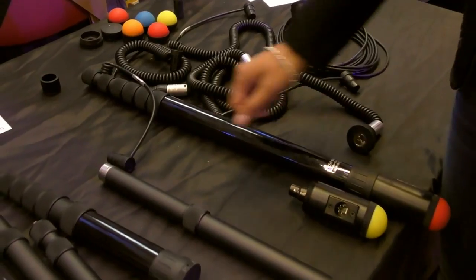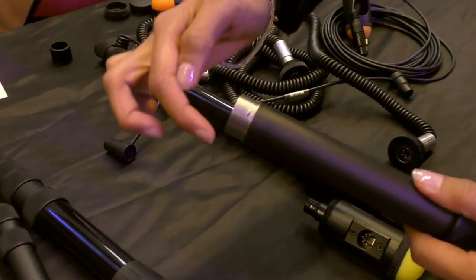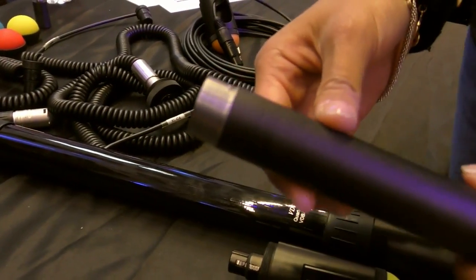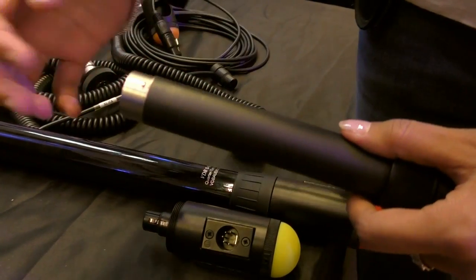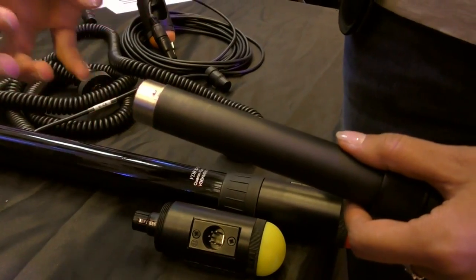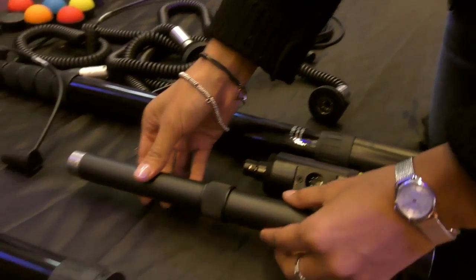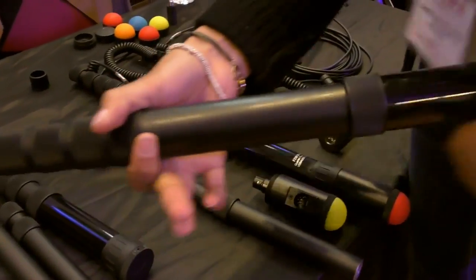The new locking system is like this. Now you don't have threads anymore on the rings. So it's easier to dismantle, easier to clean. You don't have all these sticky things — just sand, salt sticking here and damaging your locking systems. So it's really easy now to open your boom pole.